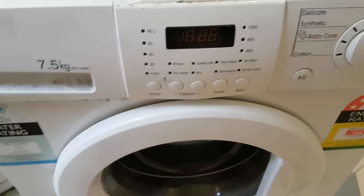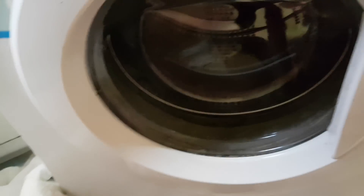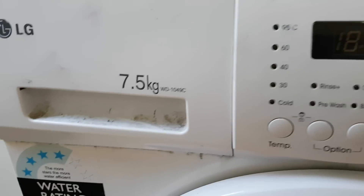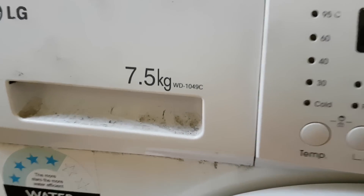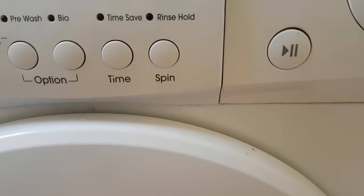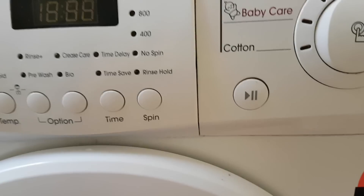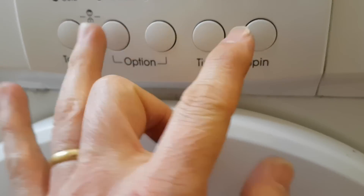Hi everyone, here I have an LG front-load washing machine, model WD-1409C, and it appears to have a motor problem. I will show you what's happening, so I'll get it into diagnostic mode.